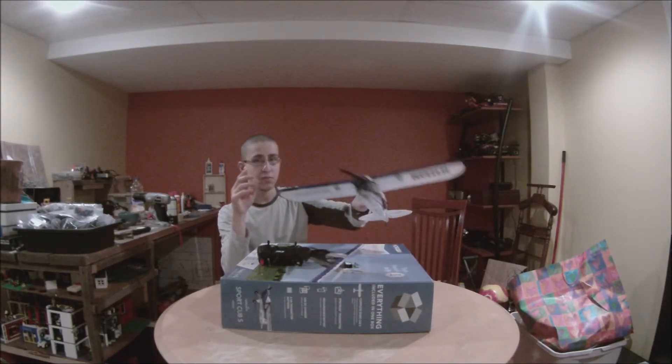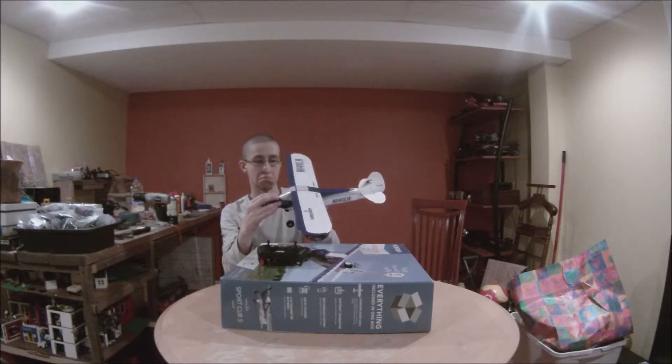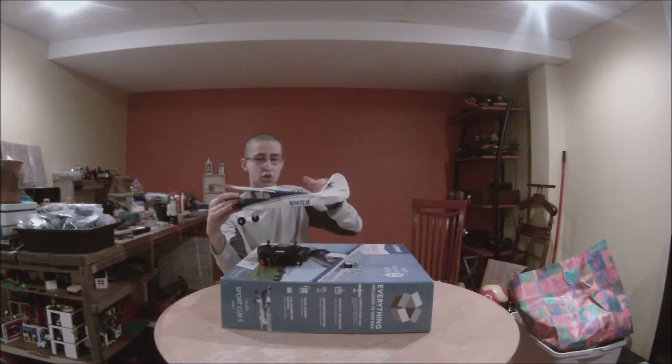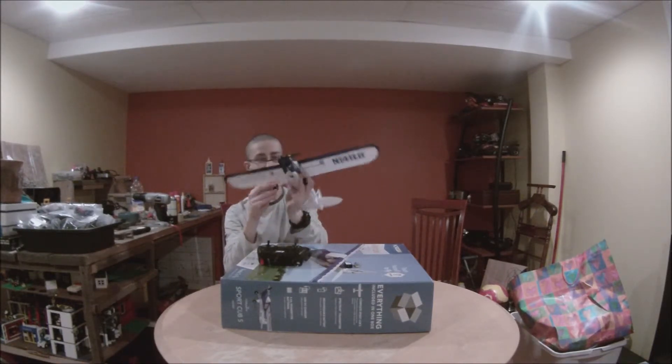The first thing I'd like to go over is what it comes with. It comes with the airplane, which has a motor, receiver, rudder control, elevator control, aileron control, throttle control, and it comes with landing gear.